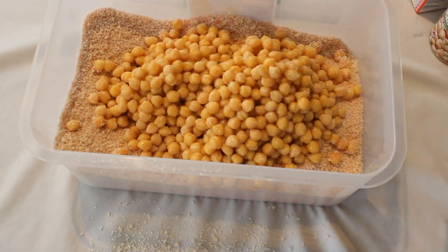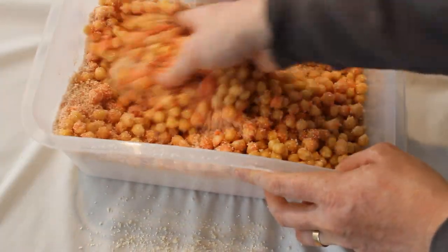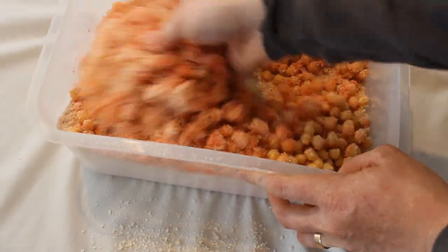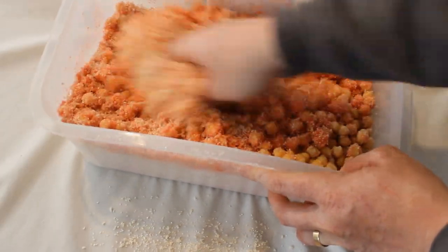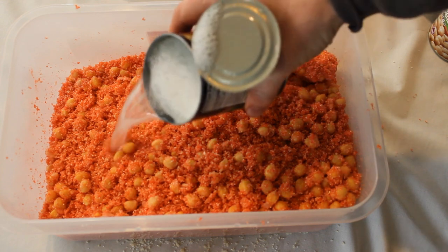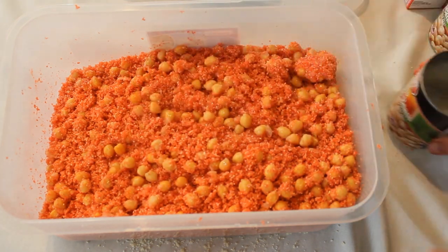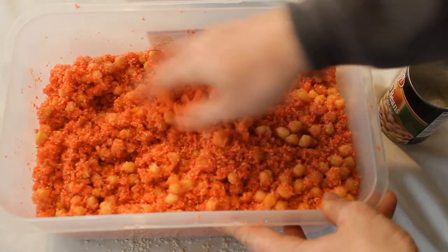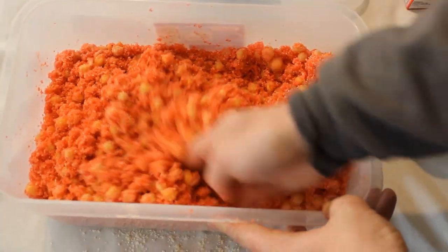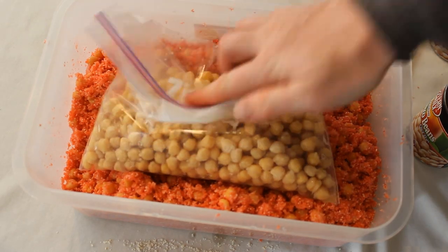Once that's all mixed in, eyeball it and see how dry it is. It needs to knead into a ball and stick — you want a nice sticky kneadable dough bait. If it's not there, slowly add a little bit more water and mix it up until you get the right consistency. Remember, grits will soak up a lot of water and it takes several minutes for the grits to absorb all the moisture, so you'll start off wetter than you want and then it'll toughen up.